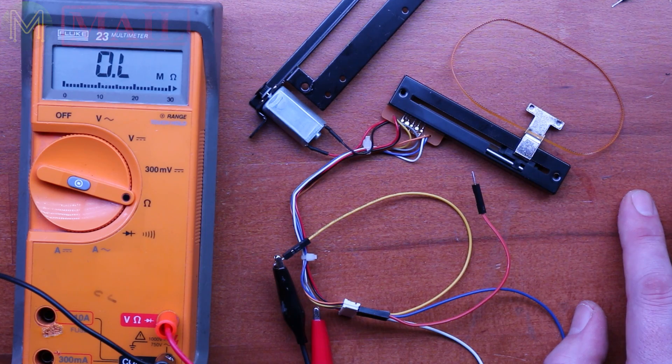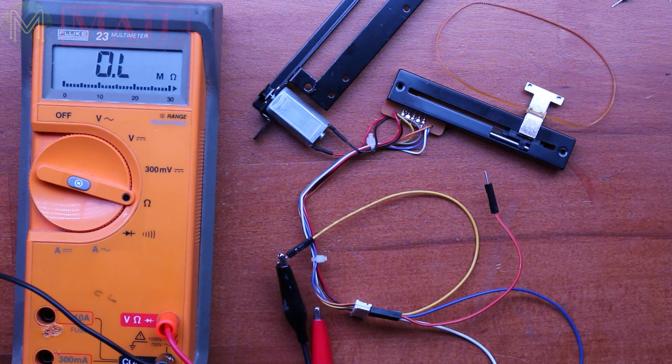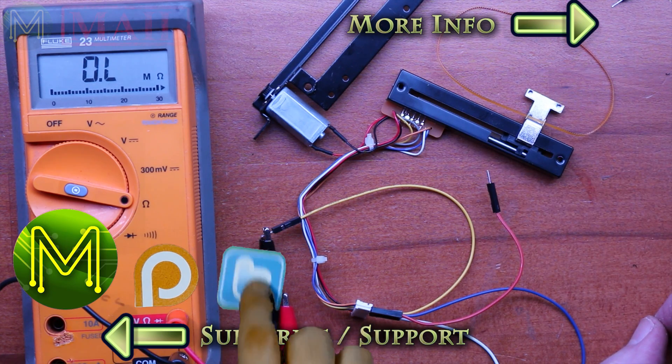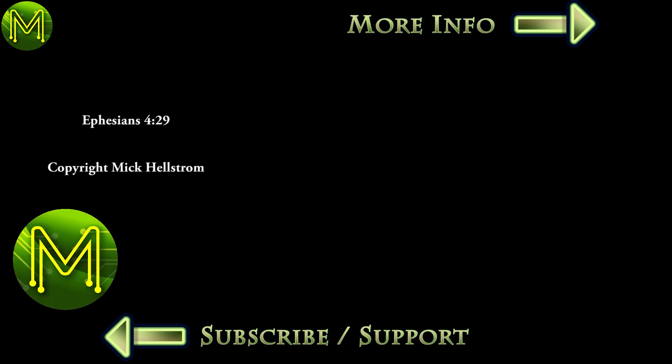Once again, if you've got any ideas of what I can do with these — and I've got plenty of ideas — let me know in the comments below. I think that's about it for this week's mailbag. Thanks for watching and see you next week. Bye.